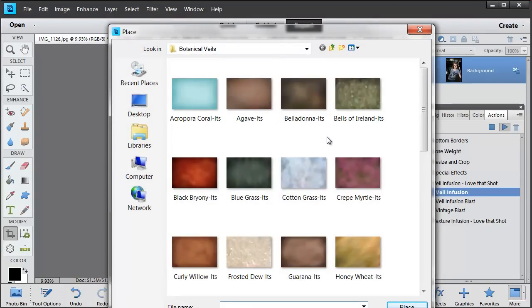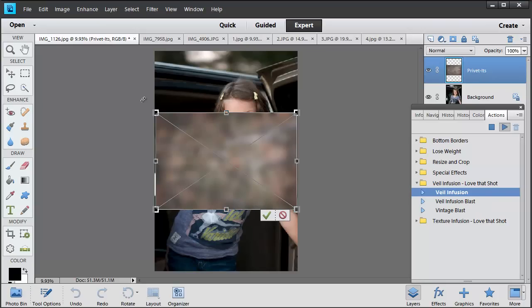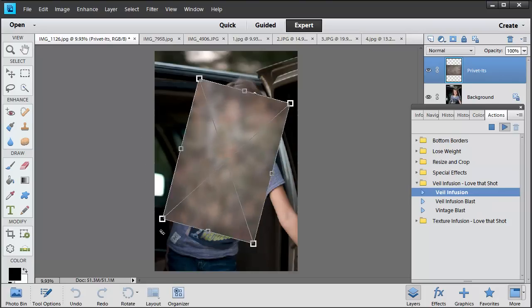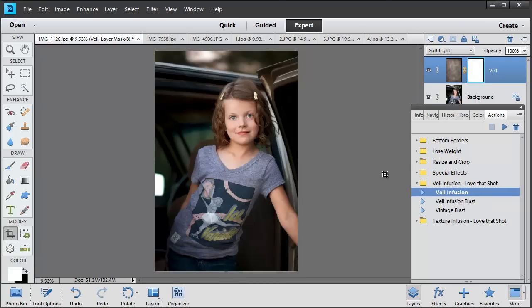I'm going to choose one out of the botanical photo veil collection — I'm going to choose Privet. This one is a really neutral photo veil. We're going to rotate this, and you can see there's a lighter spot a little bit away from the middle. I like to place that lighter spot right over my subject because it just highlights them. I'll press my shift key while I rotate, which helps keep it straight. Then click the green check mark and the action puts it into a blending mode.